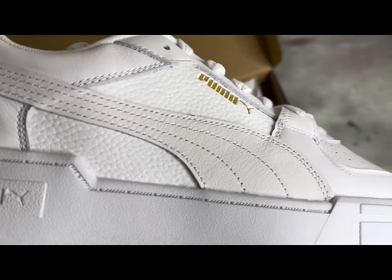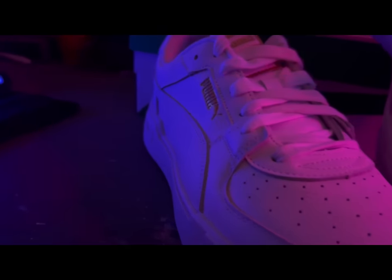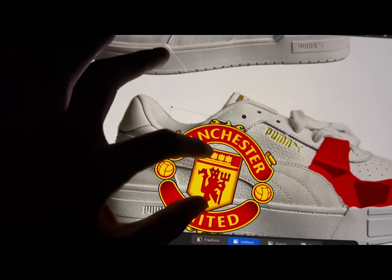Now that we got the package, we start with the unboxing so we can see that fresh white leather. I actually love this canvas because I got so much room to lay my artwork, plus the material is so sturdy. We apply the paint and start to do the mock-up so we can get the design together and know exactly what we're doing on each pair of shoes.